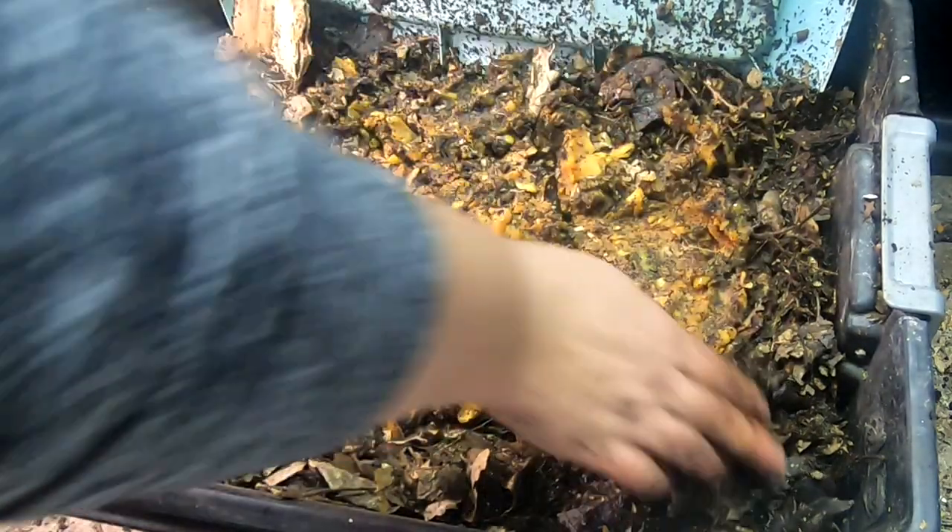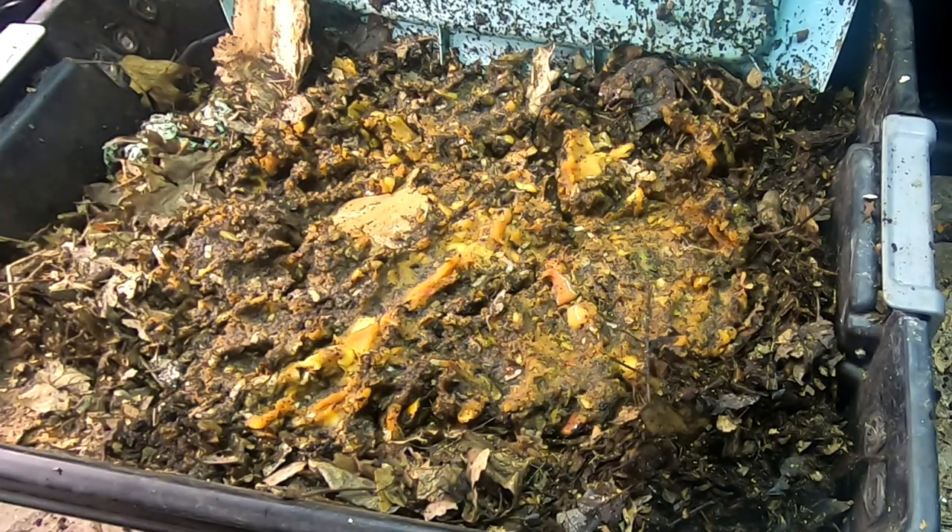That's not a huge feeding but I think it will do just fine for right now. There is a smaller number of worms in here than I think it started with, or they're being kept content in the lower layers.